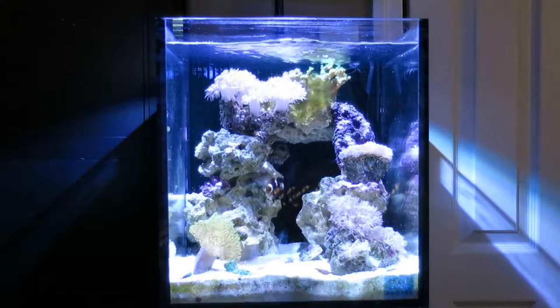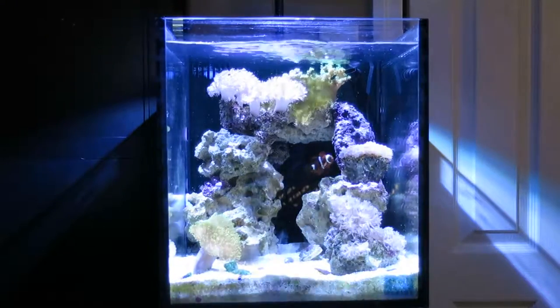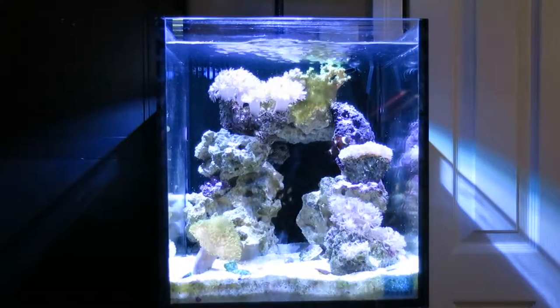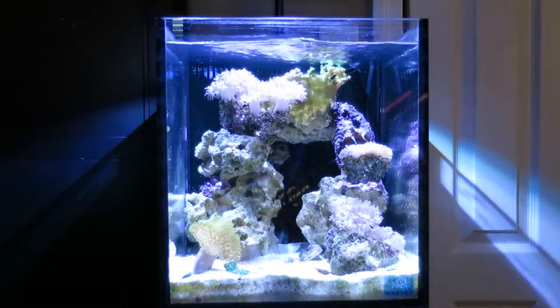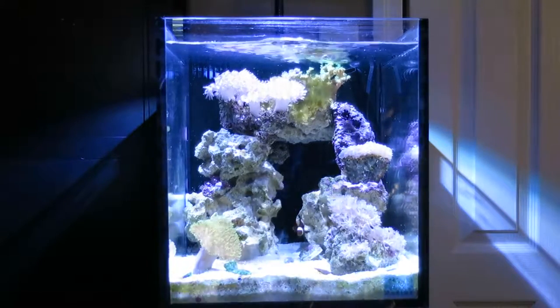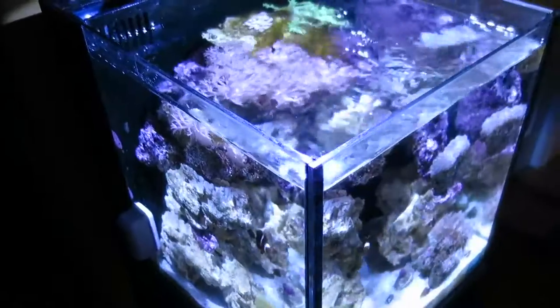Basically what happened is the Blenny was attacking the Clownfish and tore up the Clownfish's fins quite a bit. So I decided to take the Blenny out, and now the Clownfish is healing well — swimming around a lot and eating well. His fins are healing but they're really dark black-maroon where the Blenny had bit him. I don't know if those will ever change back to his lighter maroon shade, but another cool thing is the stripes on him are changing from white to gold, which is really cool to see happen in real time.